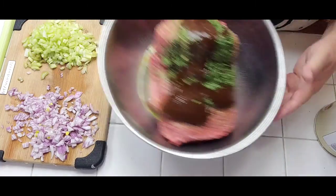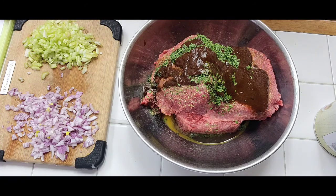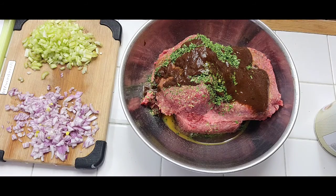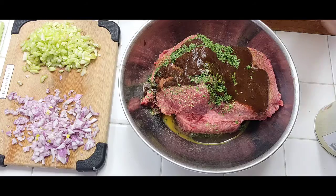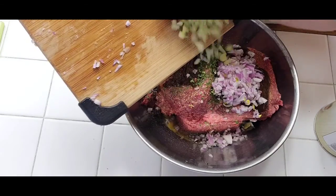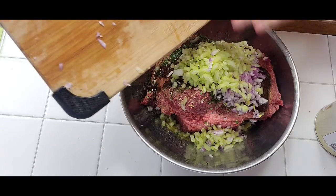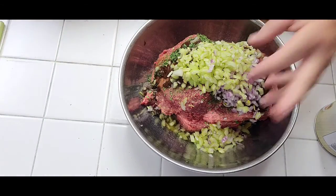I added lemon pepper, some salt, some garlic powder, and some dried parsley. Fresh parsley is even better, but dried will do — it's very potent. I'm also adding some chopped red onion — you can use white or any other kind — and some chopped celery. I also added some steak sauce; you can use barbecue sauce, ketchup, Worcestershire sauce, whatever you like.